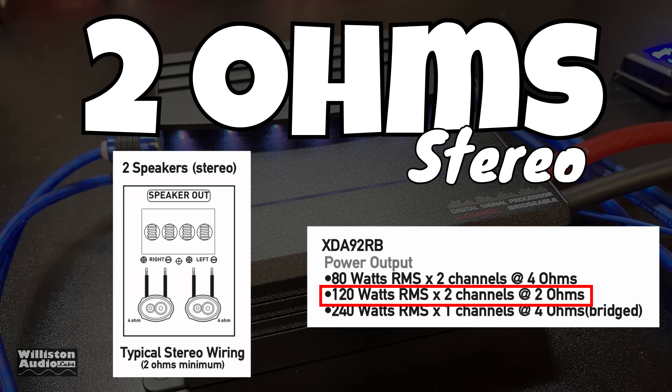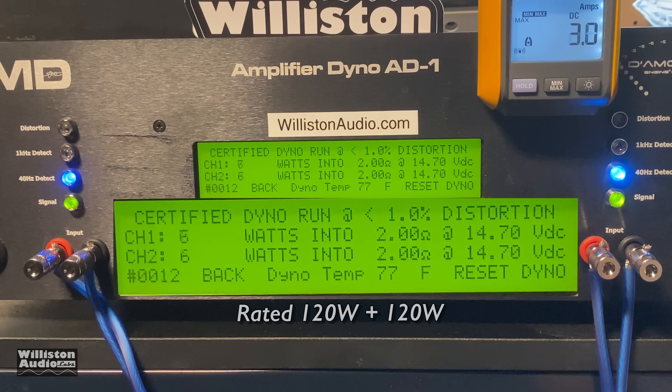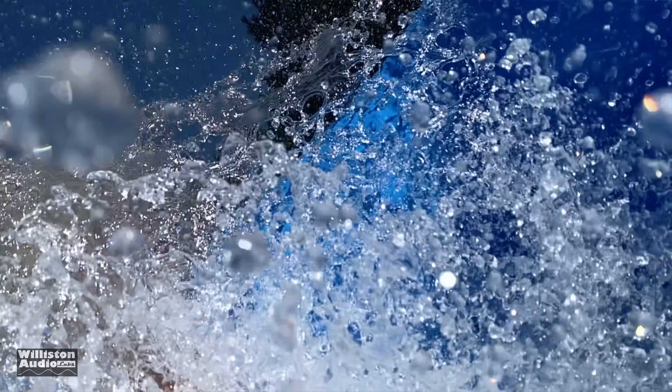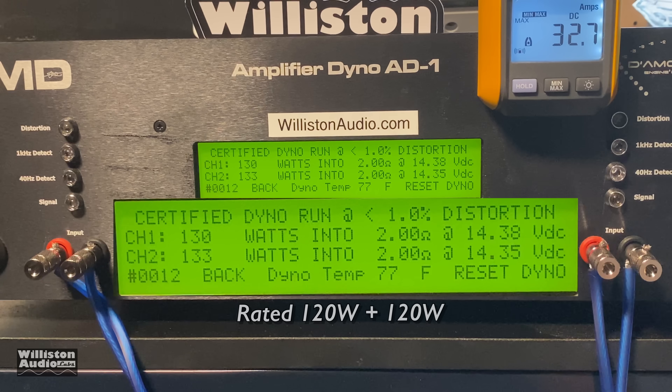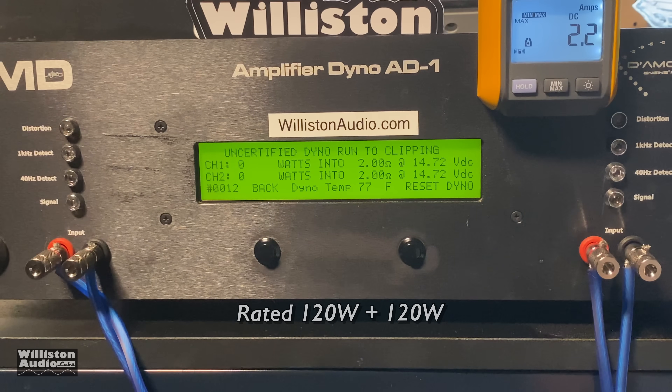Next up we're going to try the two ohm run. The amp is wired in stereo, rated 120 watts RMS by two channels at two ohms. Screen blown up so you can see it better — certified test: 130 and 133 watts at 14.38 volts. Next up we'll change the mode to the uncertified test, which takes us up to the clipping point.